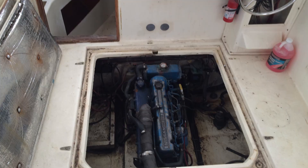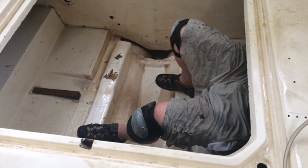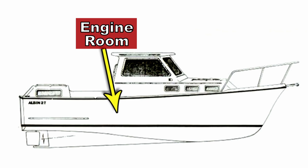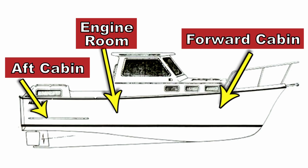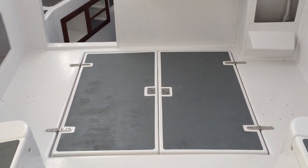This episode, I'm going to be talking about my engine room hatches. The engine room of the Alban 27 is one of the most important places on this boat — because it's a powerboat. The engine room is a compartment about five feet by five feet and about three and a half feet deep, located amidships on the boat between the forward cabin and the aft cabin in the cockpit area. The compartment is below the cockpit deck, and to access it, there are two large engine room hatches you can open up and climb down into.